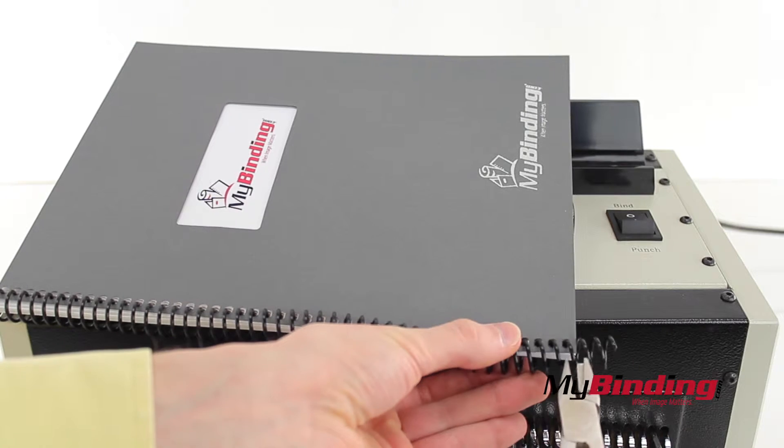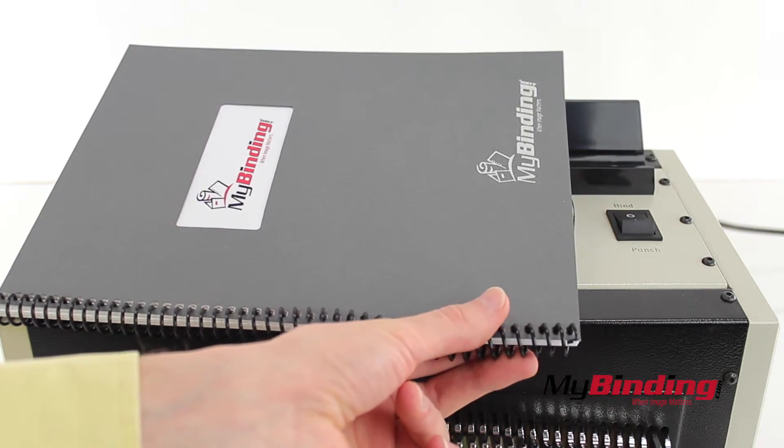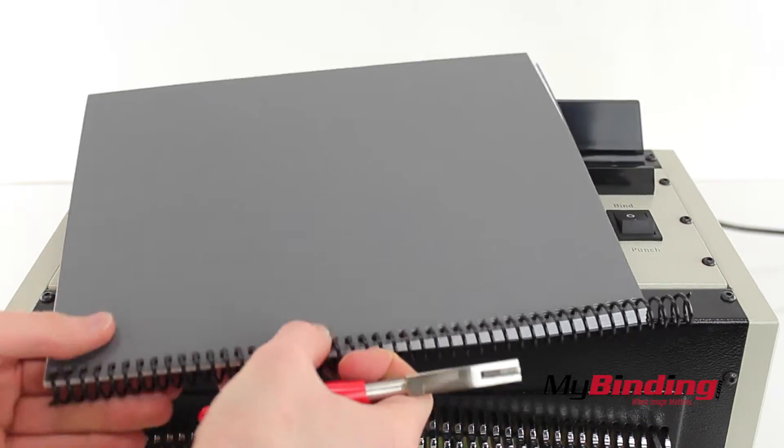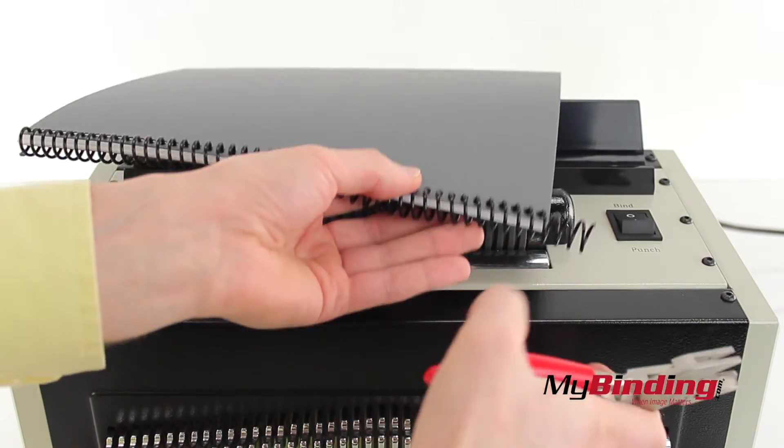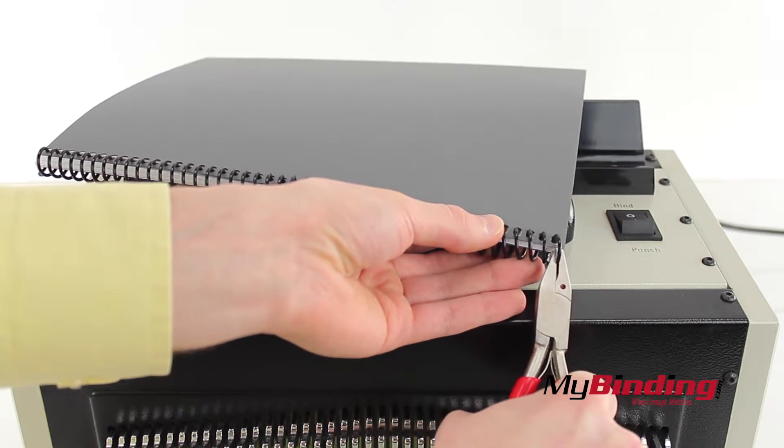Take the provided coil crimpers and clip off the extra coil. Make sure that the red dot is facing up so you can see it. Put the book around to the other side, and now you have a beautiful coil bound look using the Optimus 46HD.